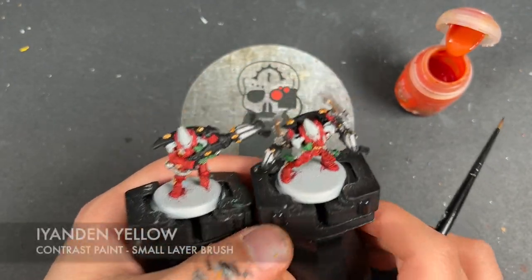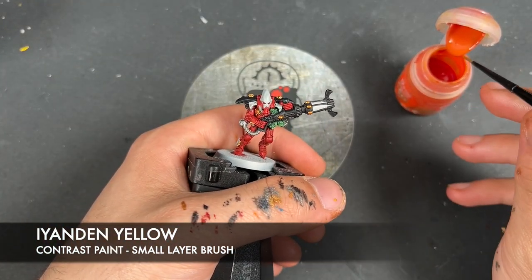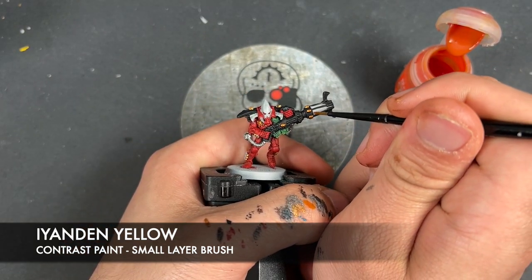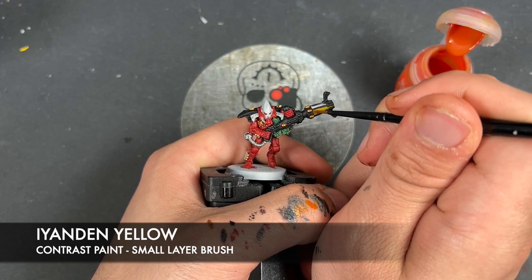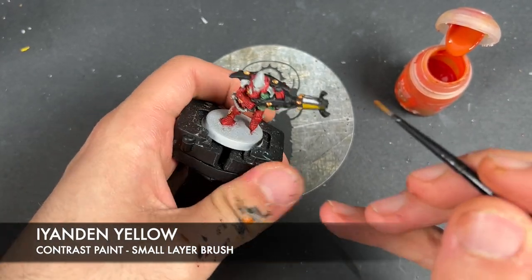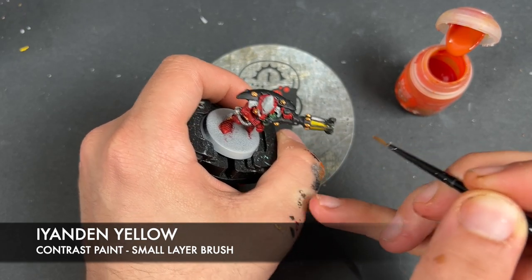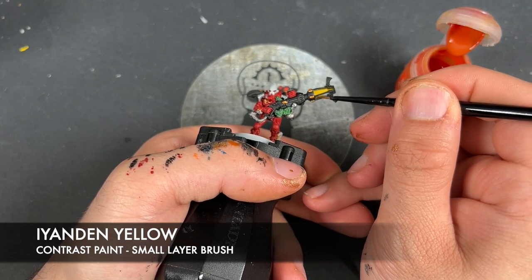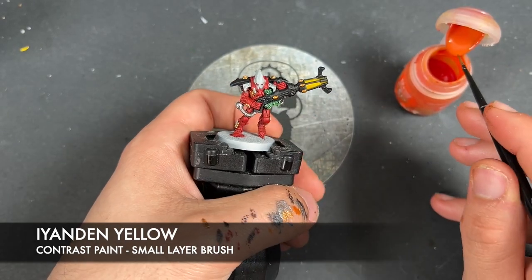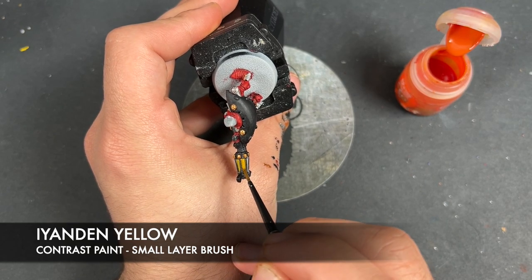With that done, we're then going to take some Iyanden Yellow and apply this to the weapons — or at least the weapon coil. It's not really a coil, it's more like a sensor targeting matrix — this thing here, whatever we're calling that. We're just going to get a nice smooth coat of Iyanden Yellow all over. Don't worry, it's not going to be left this colour, but we want this first coat to be nice and smooth.